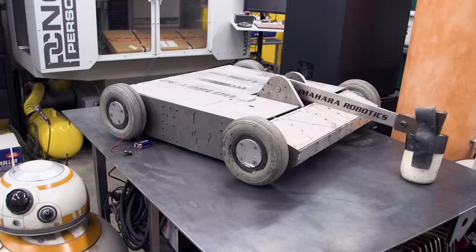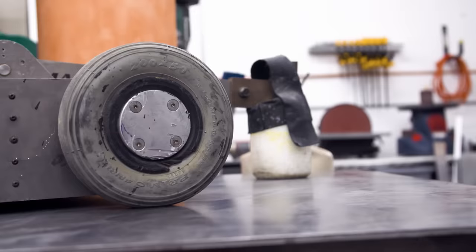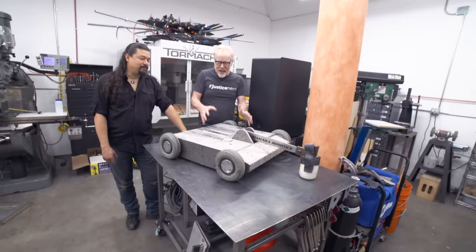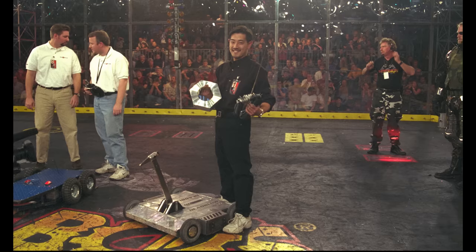I think you always were entering BattleBots as kind of a lark — like, let me just see what I can get, let me see what I can learn. Grant's approach was I want to kill, I want to destroy. He was always aiming to win. I just wanted to put on a good show.